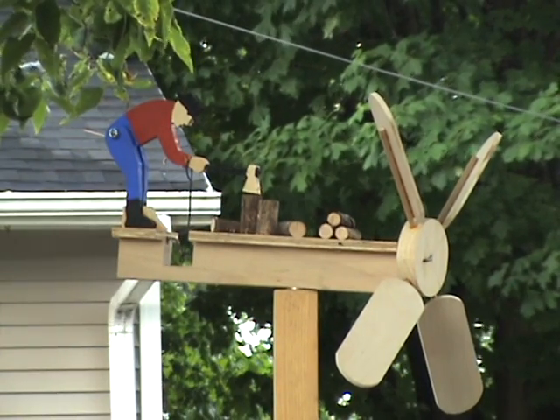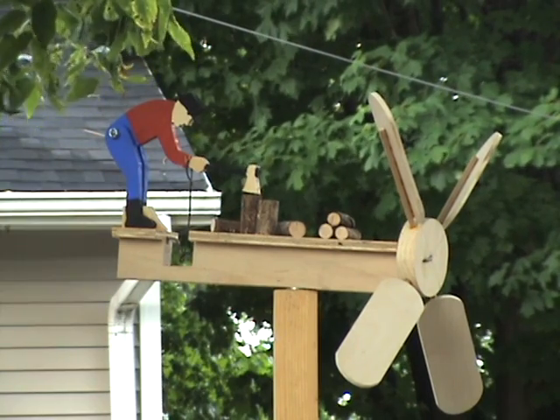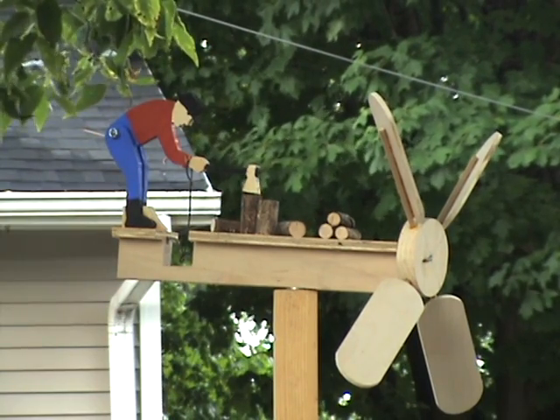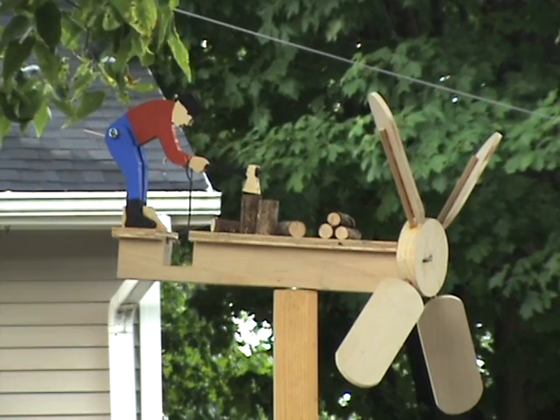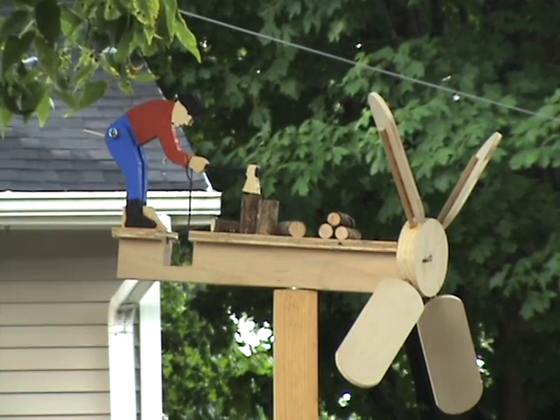One of his projects he put up a couple weeks ago was one of these Whirligigs. I've wanted to build one for a while — I remember when my folks' neighbor had one that he built. So I got enthused when I saw Steve's video.